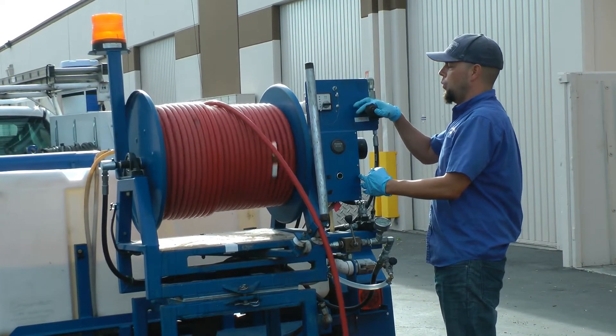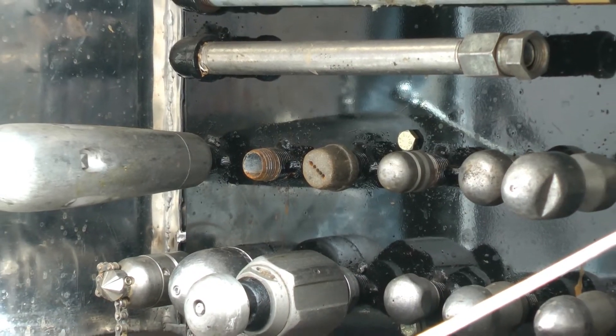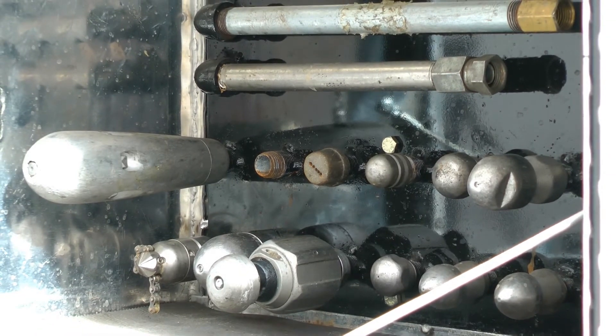So with that in mind, let's get started. Here's an array of nozzles we use for different applications such as grease, sludge, roots, sand, and your general everyday cleaning.